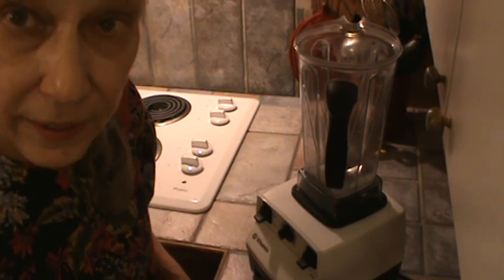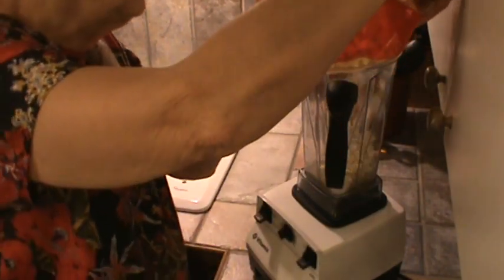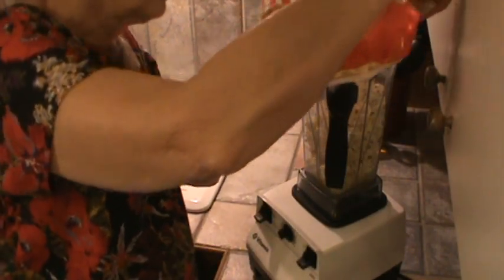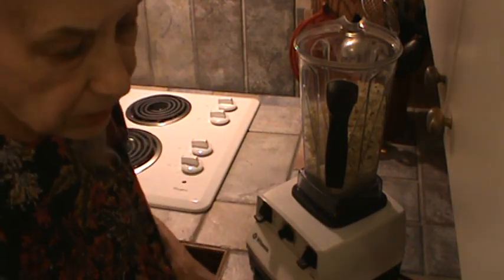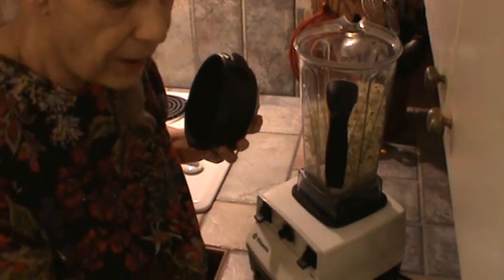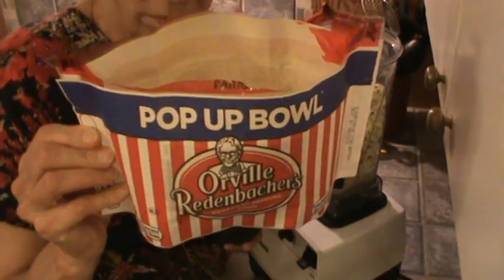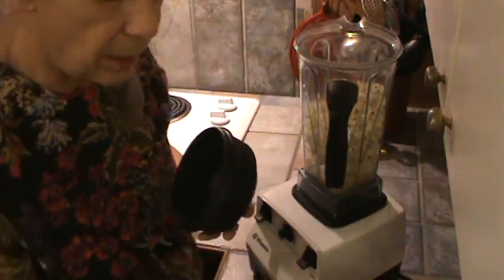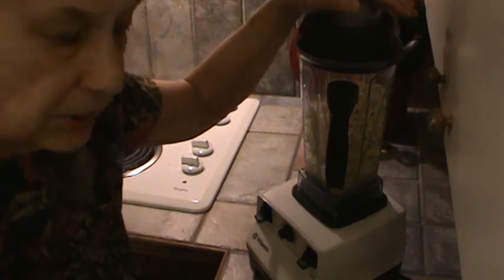I'm going to show you how I ground it up using the Vitamix. It might work in a blender, I'm just not sure. I'm going to dump about half this into my Vitamix. I shook it to make sure seeds that didn't pop are at the bottom. In my microwave it takes about a minute and 30 to 40 seconds to pop this. Alright, so we're going to grind it up now — it's going to be noisy, but I want y'all to see this.